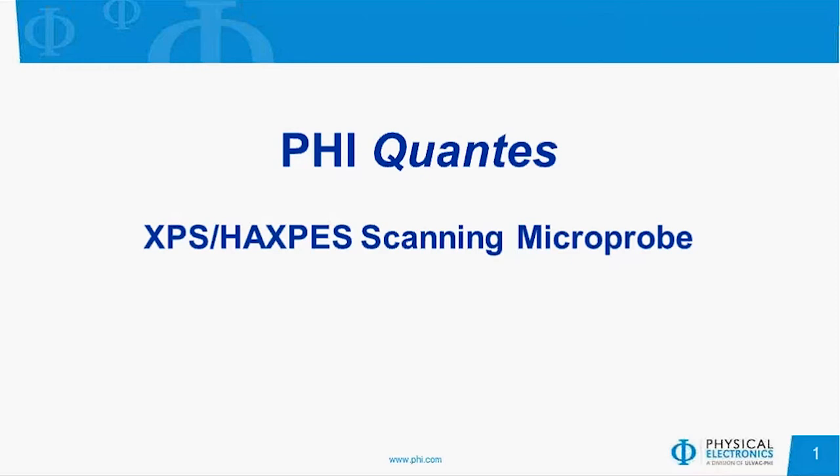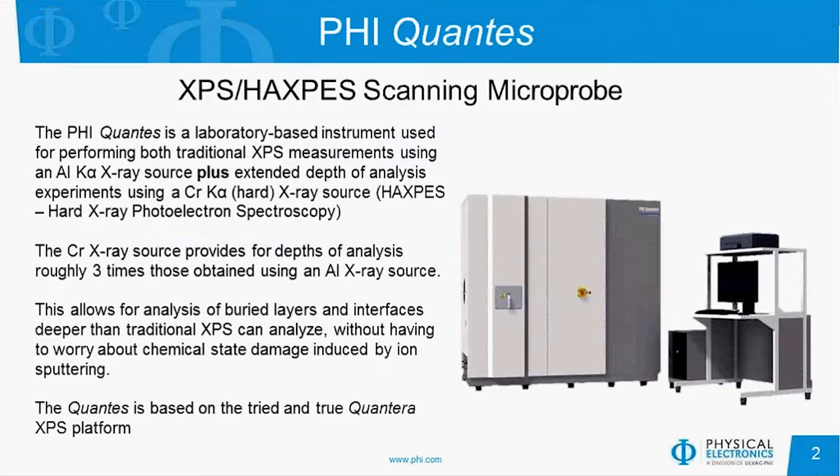This is a combined XPS HAXPES scanning microprobe instrument. It's a laboratory-based system used for performing both traditional XPS measurements with an aluminum K-alpha source, as well as being able to do extended depth of analysis experiments with chromium K-alpha X-rays, or hard X-rays. This is generally referred to as a different technique when you're using hard X-rays called HAXPES, or hard X-ray photoelectron spectroscopy.